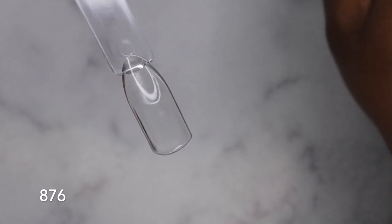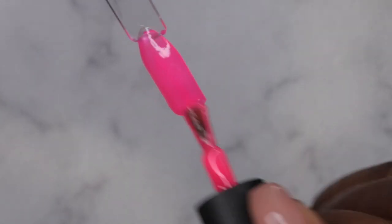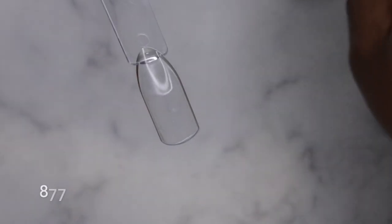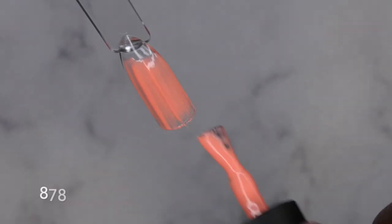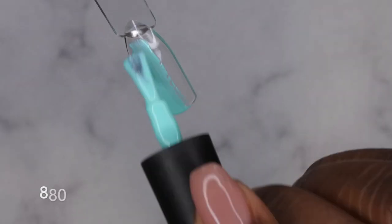Now I'm going in with 876 from the collection. If you all have not tried Beetles products, I don't know what you're waiting for — they are absolutely amazing. Beetles was one of my first gel polishes after Sally Hansen, and after I discovered them I never looked back. That's one coat of coverage from Beetles. Their formula is really nice, creamy, opaque, and very high quality for the price. I've done sets where the polish lasted up to three to four weeks.